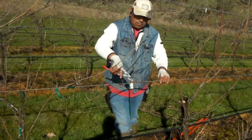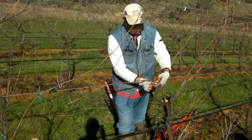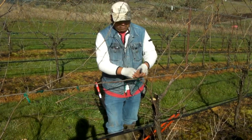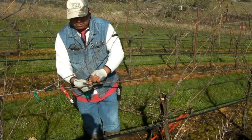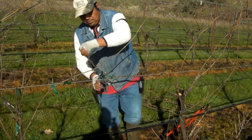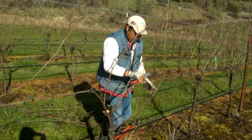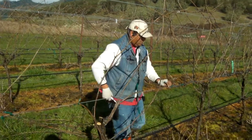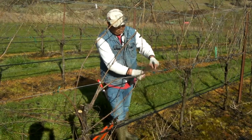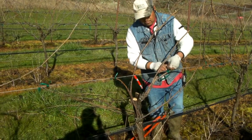A couple of wraps. Get rid of tendrils. Got the arms wrapped.